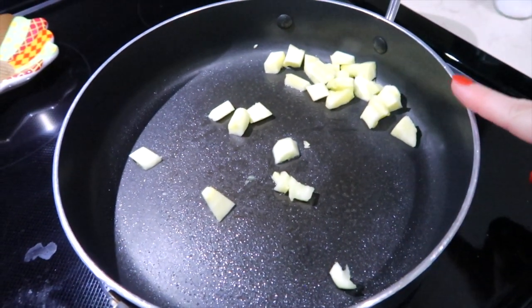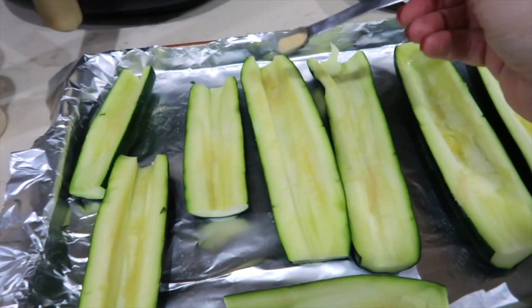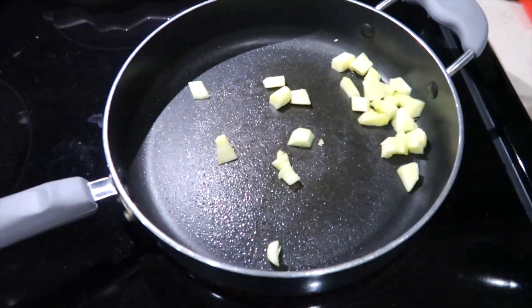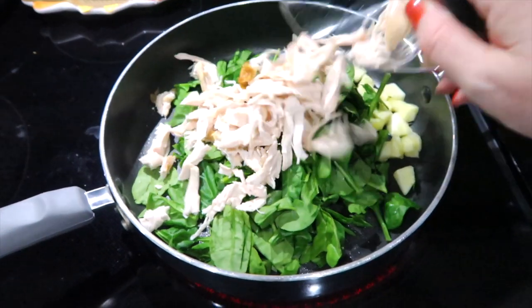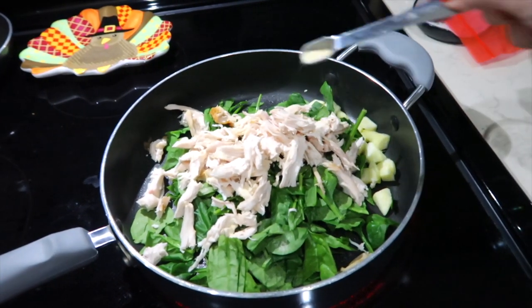I have some zucchini pieces in the pan, which I have sprayed. I'm putting a fourth of a teaspoon of garlic powder and onion powder on each of the zucchini boats. Now I am adding spinach to my fry pan, along with chicken. I'll also be adding some salt and pepper, and another one-fourth teaspoon of onion and garlic powder.